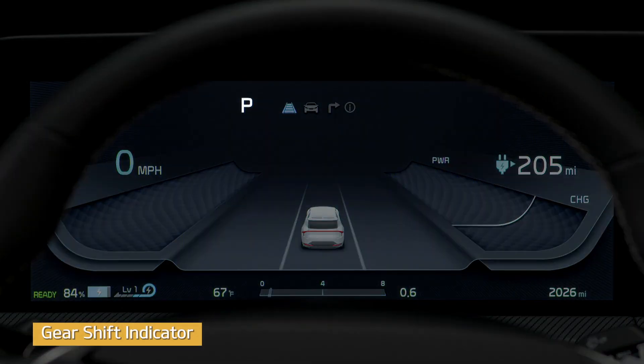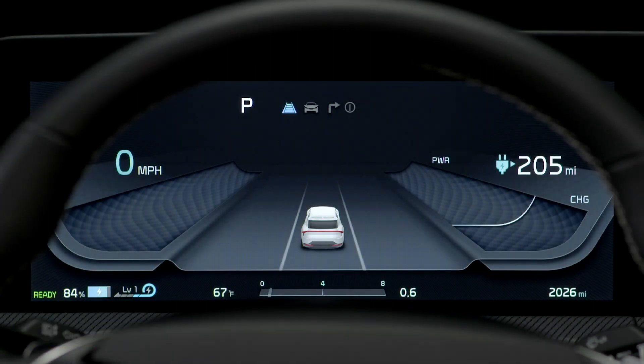The gear shift indicator is like a typical vehicle, displaying the current position of the transmission: park, reverse, neutral, and drive.